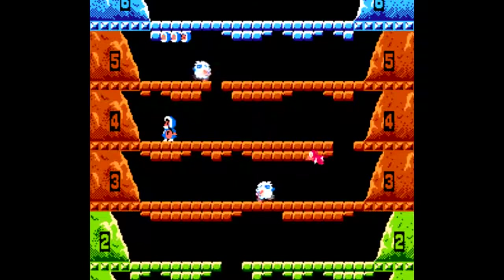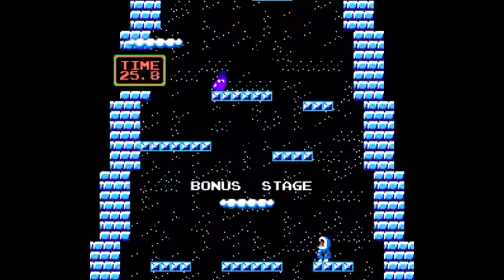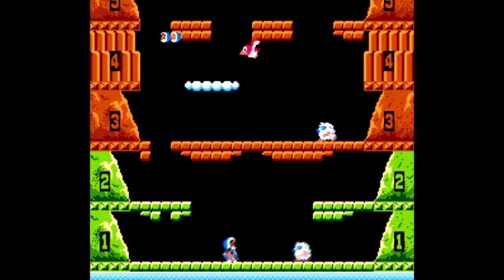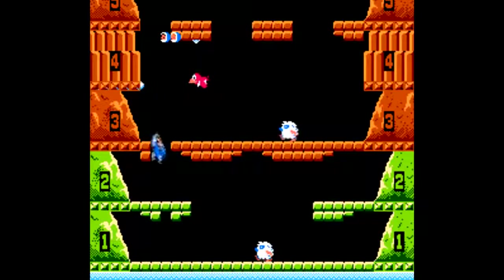There's Ice Climber. This game really isn't all that great or all that interesting, and I'm willing to bet this is only here because of the Ice Climbers' inclusion in the Super Smash Bros. series. Ice Climber isn't bad — I'd just rather see something else in its place.